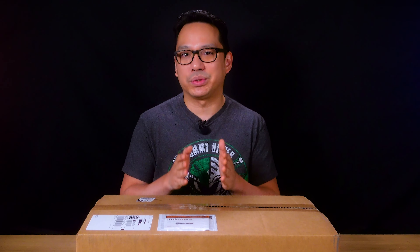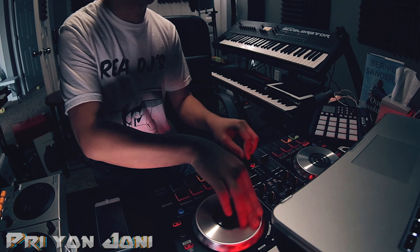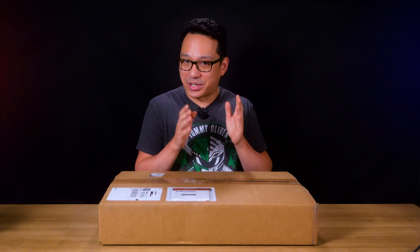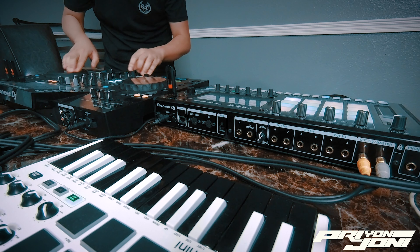Greetings Knowledge Seekers! One of the things that helped me build my channel early on was experimenting with using entry-level controllers in professional setups. I wanted to show that sometimes it's not about the gear you use but how you use it. The video that really made my channel grow early on was my Peter Piper routine video using a DDJ-SB2. My winning entry for the Red Bull 3 Style Live Remix competition was done on a small all-in-one system, the XDJRR.